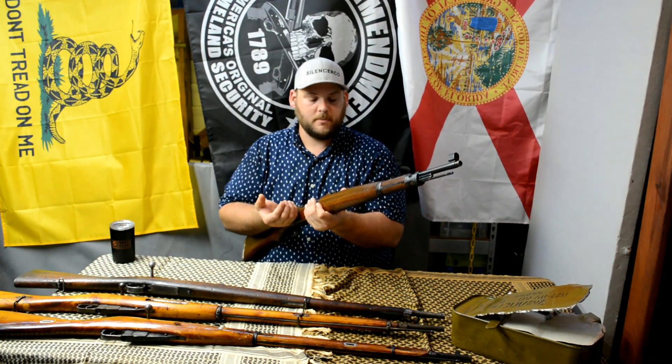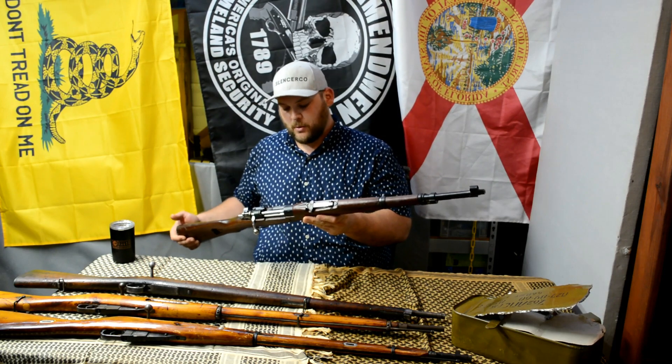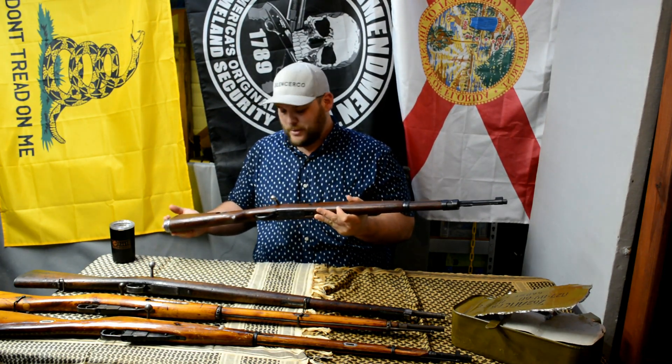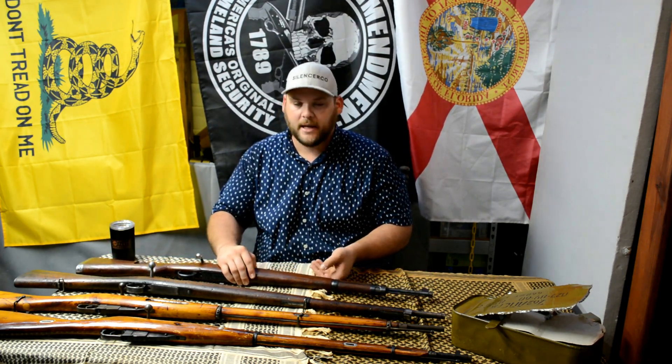The M48 Mauser — these are a post-war rifle. The Chilean is way smoother, I believe, but the M48 is pretty cool. I don't have a K98 yet, and it's pretty much the same thing — there's not a whole lot of difference. I have this one and I still might get a K98.